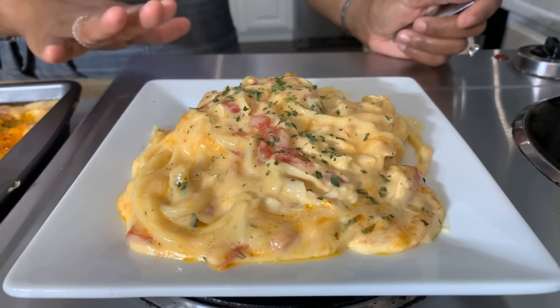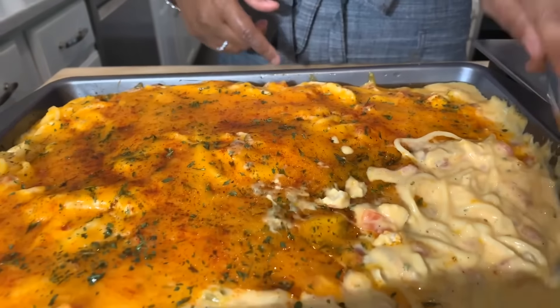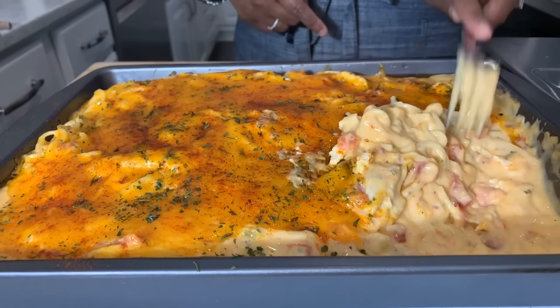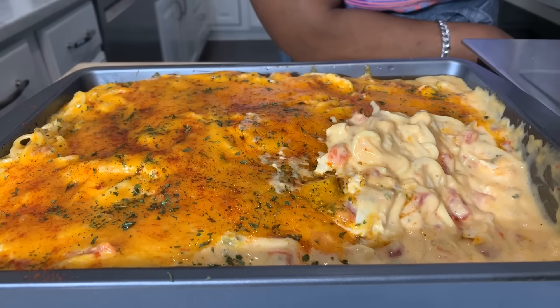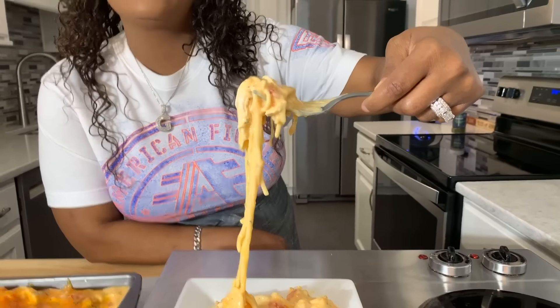Look at that — beautiful. It tastes even better the next day too. Pile it on! For those that wanted to take a bite, I'm about to give you some right now right off this plate. Come on in, take a big old bite. God bless, thanks for watching. Good night.